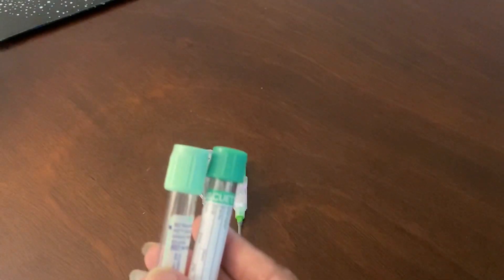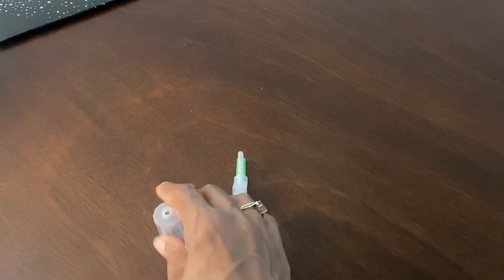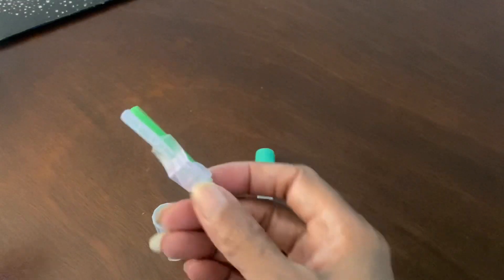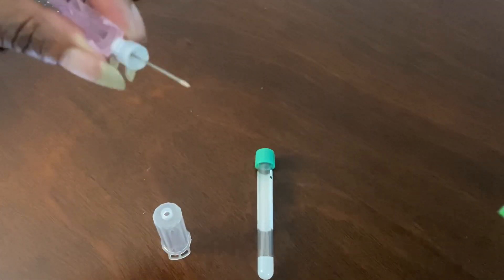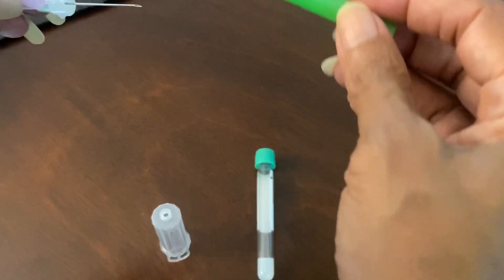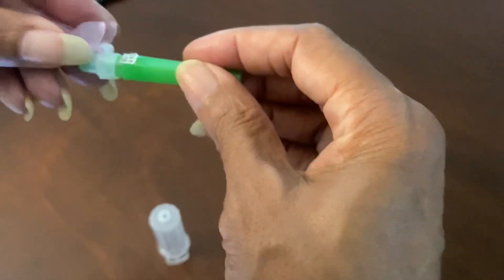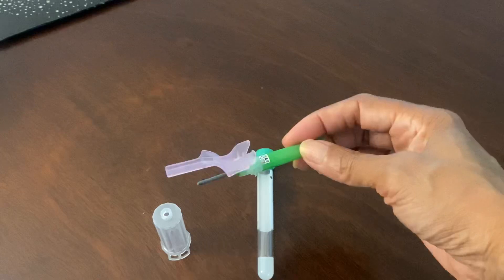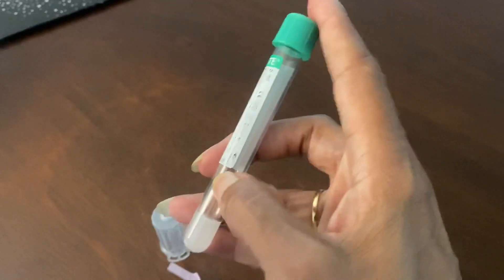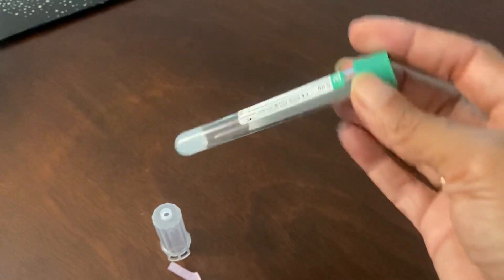These tubes, the holder, and the needle are used together to collect venous blood. You are not supposed to use these needles for anything other than sticking a vein and collecting blood. They're not designed for grafts, fistulas, or arteries. These tubes have a predetermined vacuum in them so that they draw the exact volume of blood needed for testing and analysis.